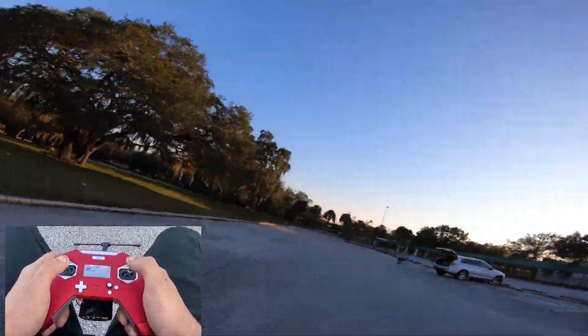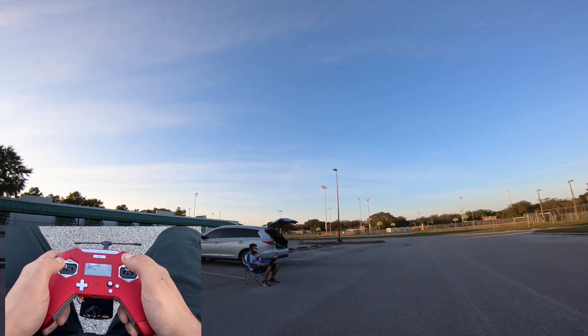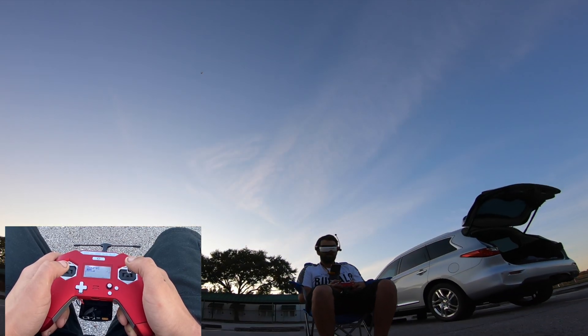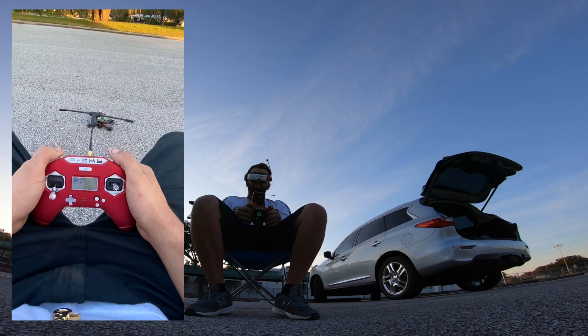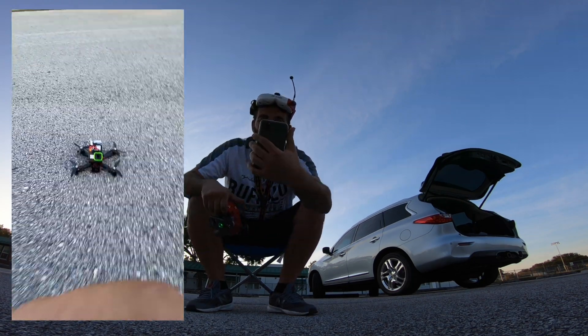Very happy — it's awesome. It's a good first flight.